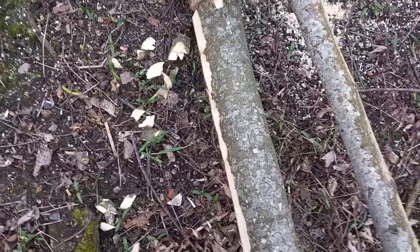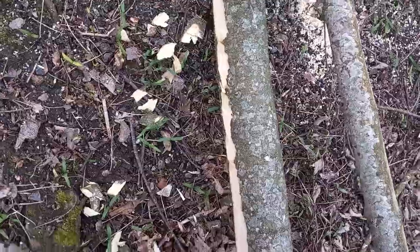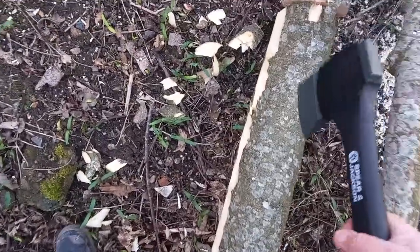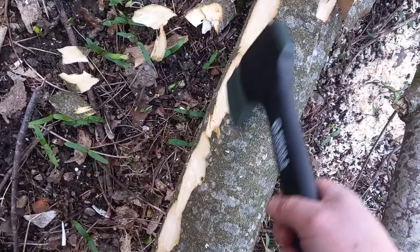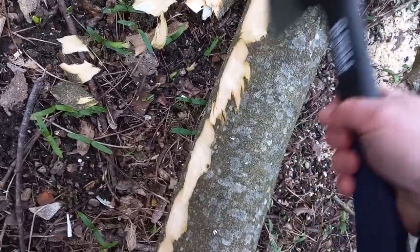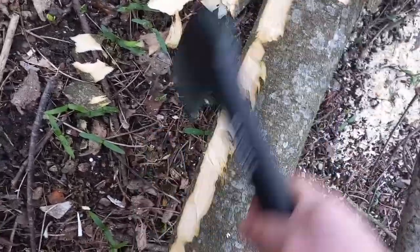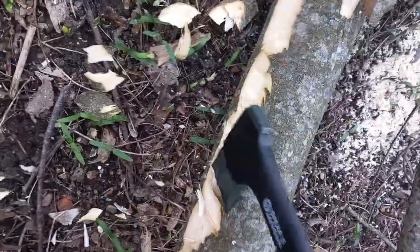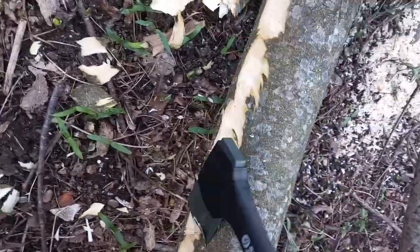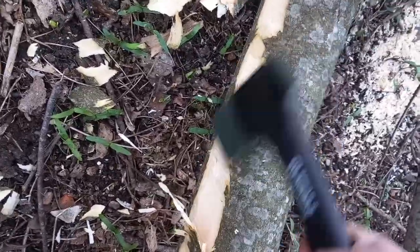I wasn't sure if I was going to make this video but I decided I will, because I was really amazed. I started attacking this and I'm amazed at how well it cuts into the wood — it's just slicing through rather than just taking off the bark. I could actually stand here and trim down this log. I have to be careful holding a camera and doing woodwork at the same time, but you can see how really, really easy it is to work with this thing.